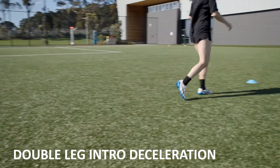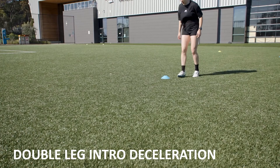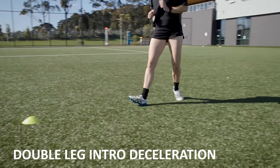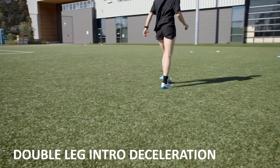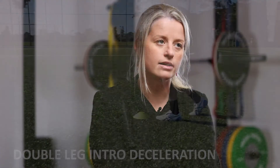Then progressing into a single leg stop, ending up in a lunging position. And then almost like a back pedal is the other variation there.